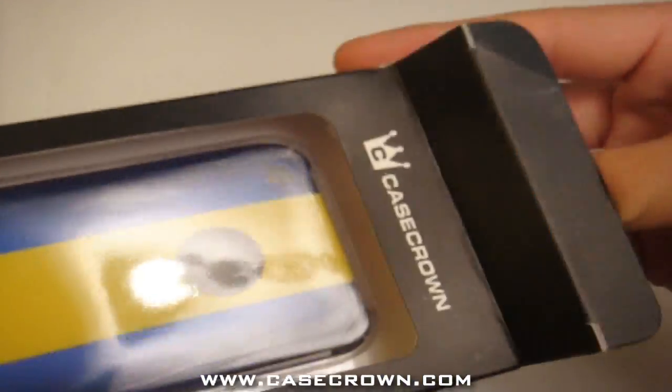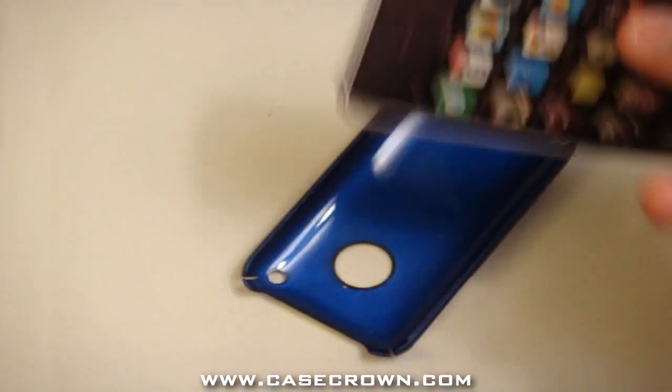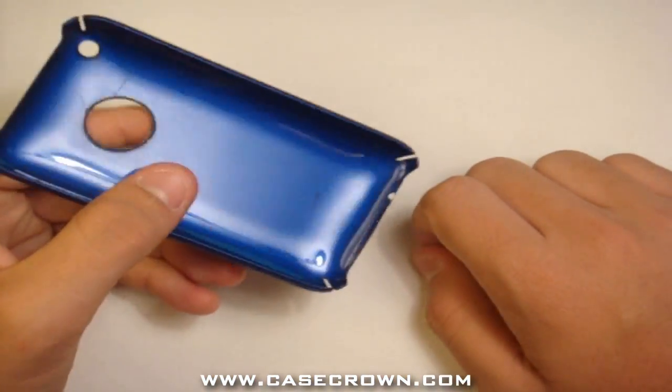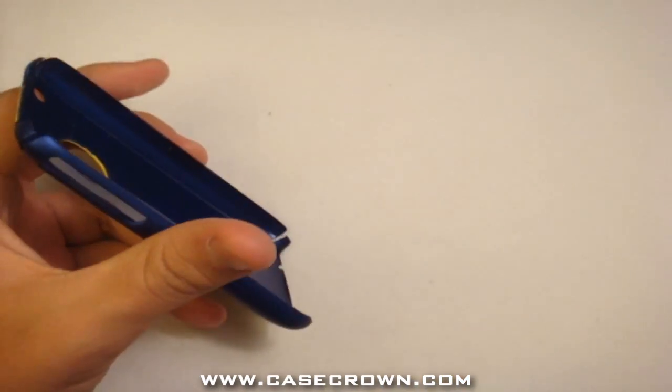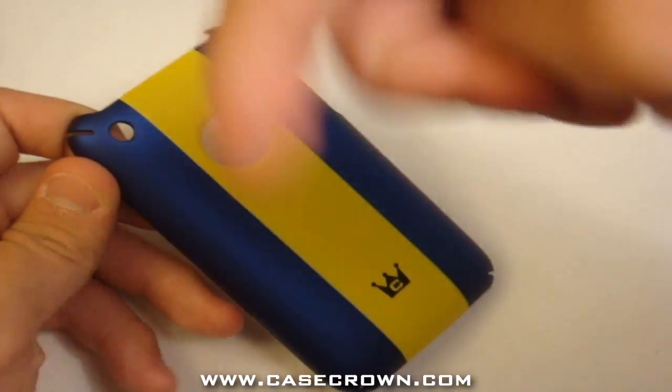It does only include the case itself — no screen protector, no cleaning cloth, and nothing else but a fake iPhone and the case itself. Very simple case, priced at $15.92 over at www.casecrown.com.